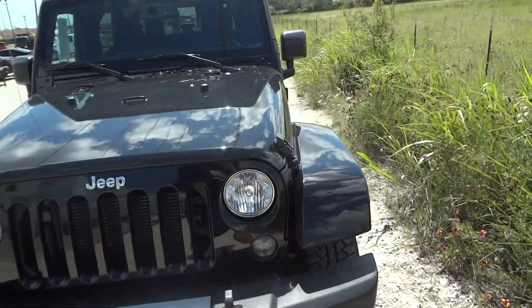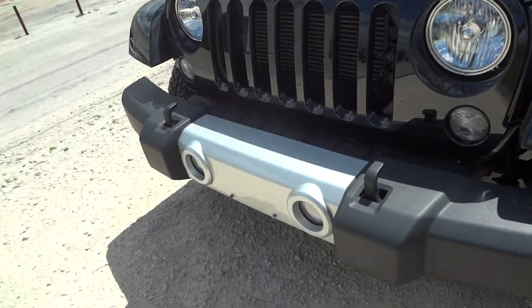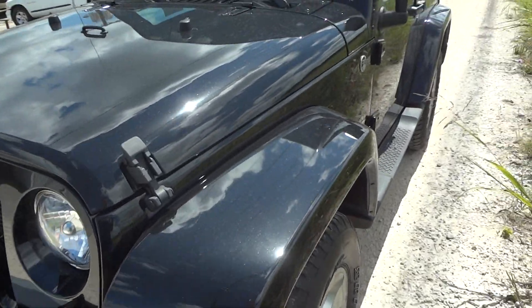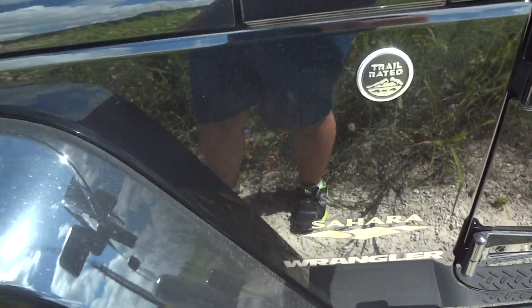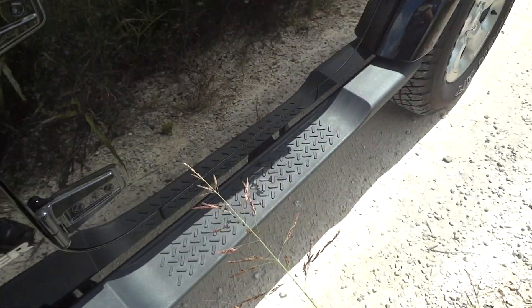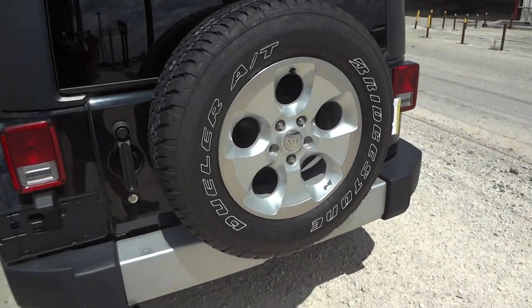It's got a nice black clear coat exterior. This is the two-door model. It's got a nice brushed aluminum front bumper with fog lights built in. This is the Sahara package so it does come fully loaded. It's got the original 18-inch wheels with Bridgestone Dueler AT tires. Factory running boards. Original spare tire on the back.